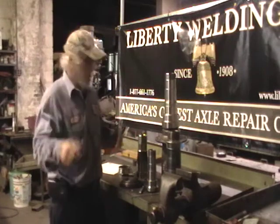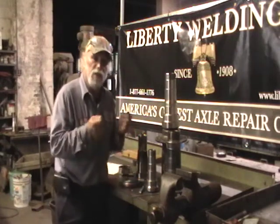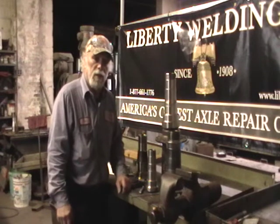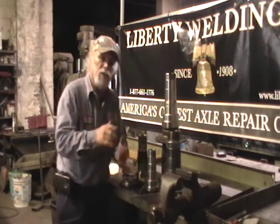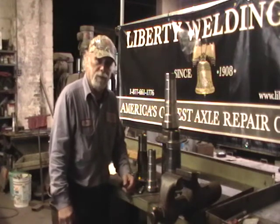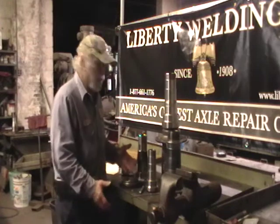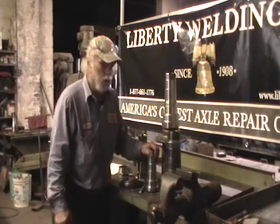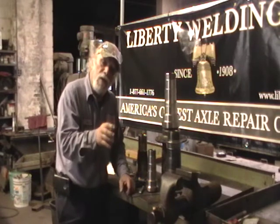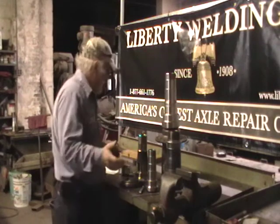Sometimes more than that. What wears these spindles out is the end plate not being adjusted right. People take for granted when they put a hub on there — they think the races are pressed in all the way, but they might not be. They should be checked. Make sure those races are pressed in all the way. And then when you put it all on the spindle, you set the nut and back it off a little bit to get that 3 to 5,000 thousandths clearance.